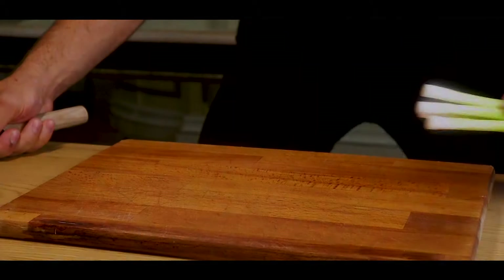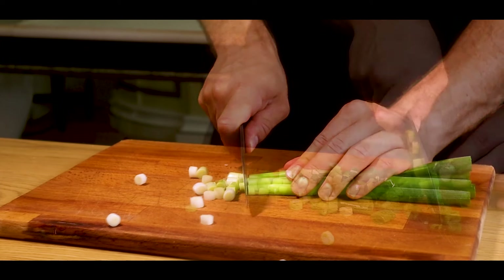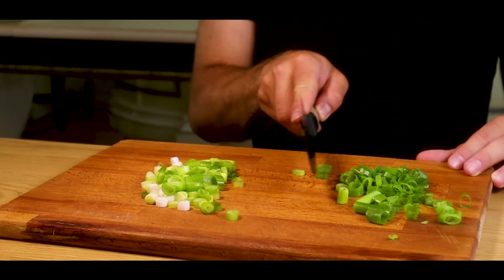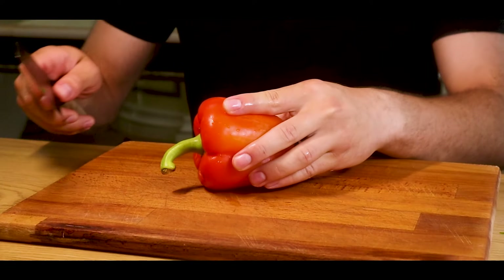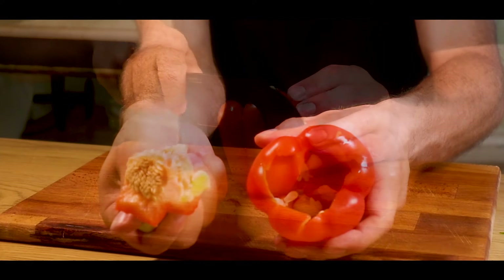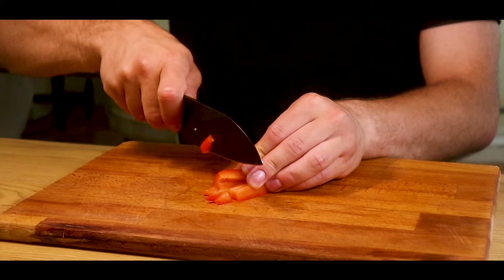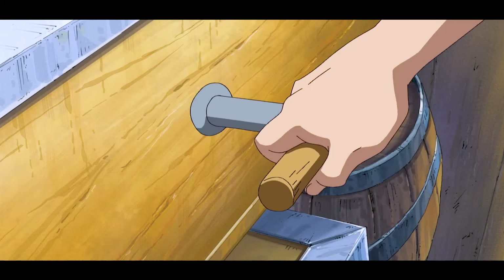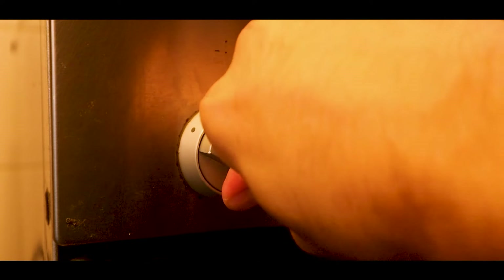Now that we have our salt, let's prepare the rest of the ingredients. First, cut some spring onions and separate the white parts from the green ends. We'll also cut a red bell pepper — I first cut out the core, then dice it into one-inch pieces.